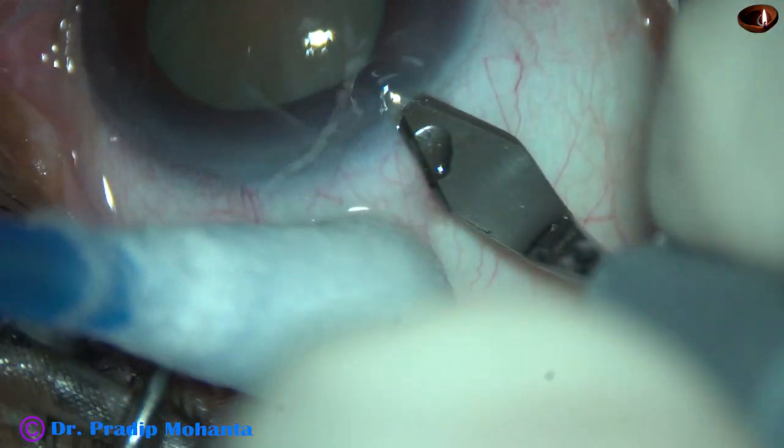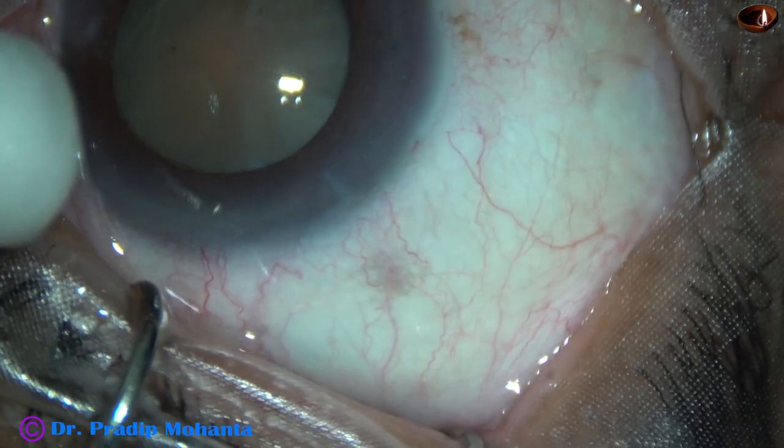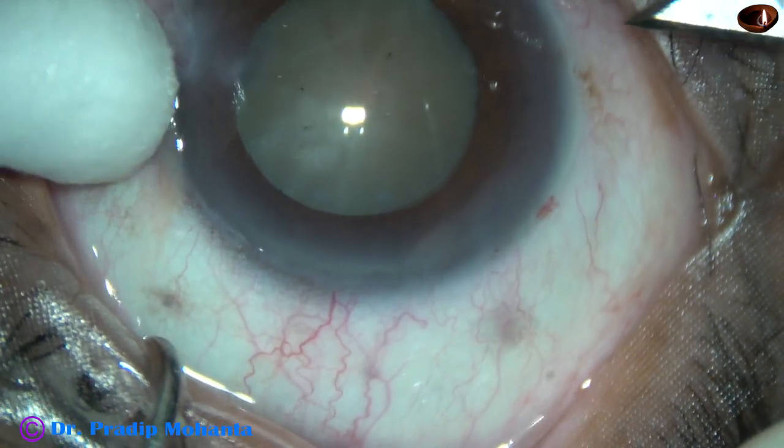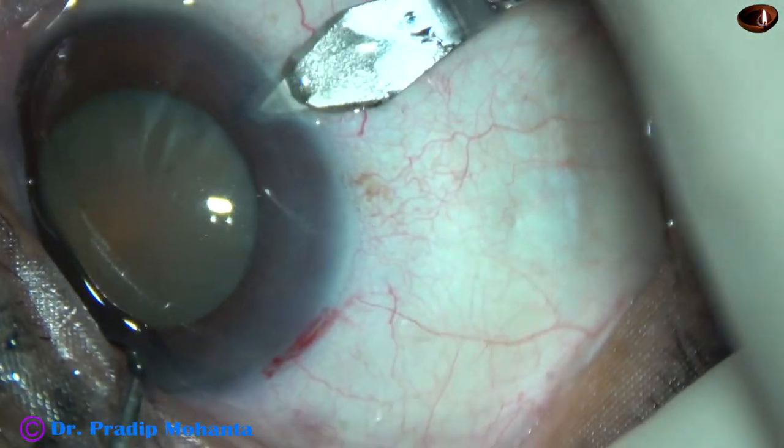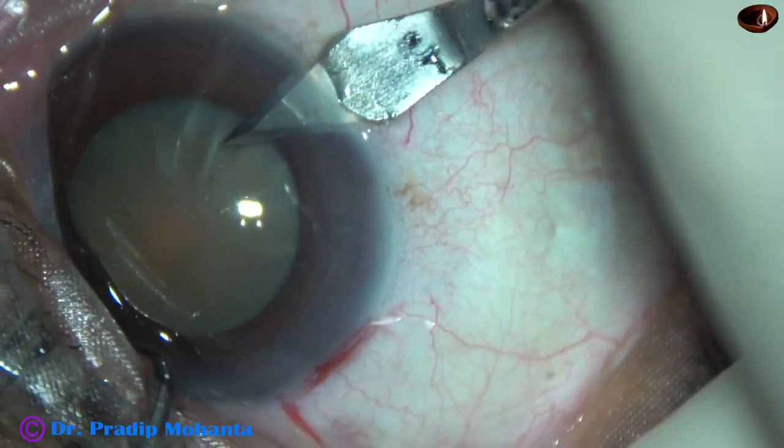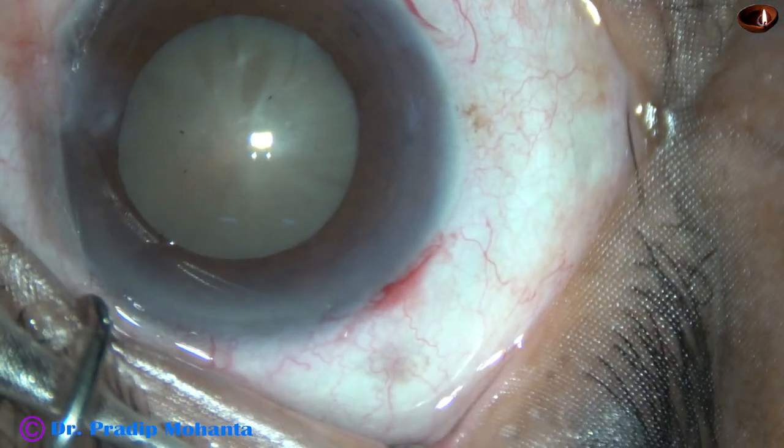This is the main incision with a 2.8 mm steel keratome at around 11 o'clock on the posterior aspect of the limbus. This is a side port on the right side of the main incision with the keratome itself.